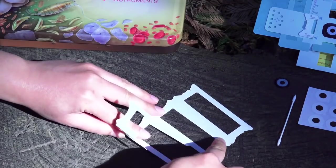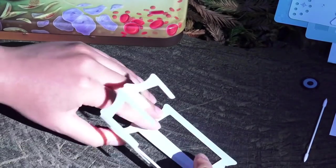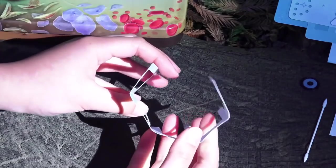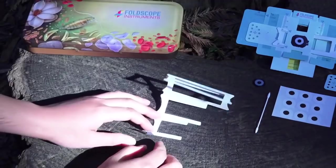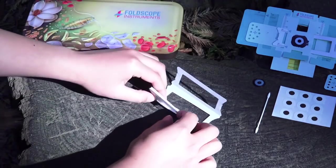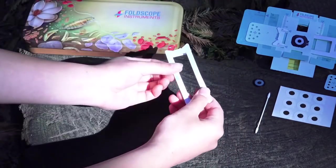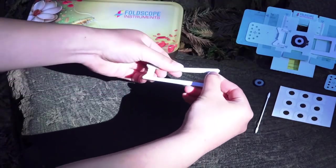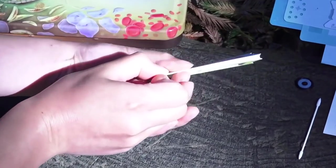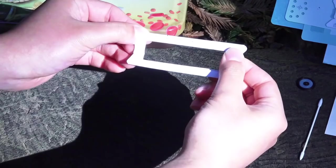Continue all the way to the top, folding and unfolding at each dotted line, including the last one. Now your focus ramp is creased. Starting from the very short end, you're going to fold it up following the crease you just created. At the end you'll be facing the blue side, and if you look from the side you'll see that it tapers from a thin end all the way to the thicker end. Make sure you're holding the focus ramp on the thicker end.